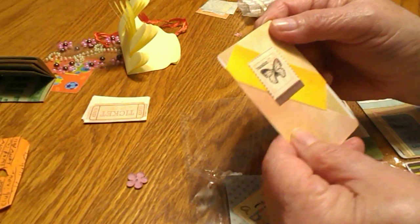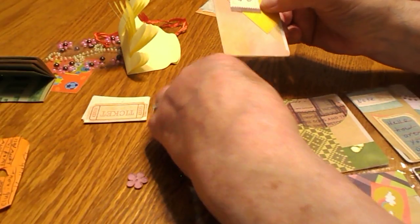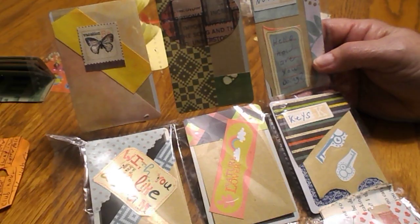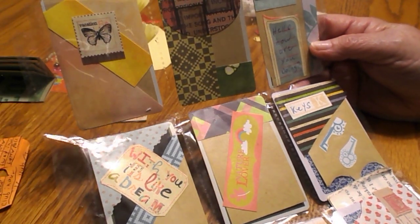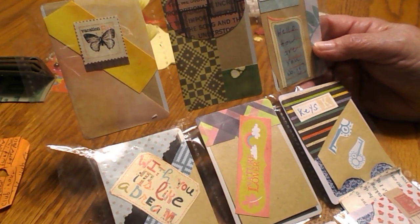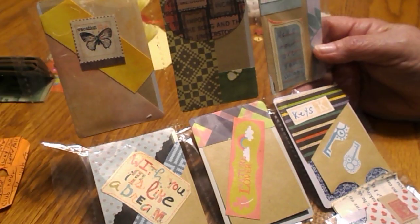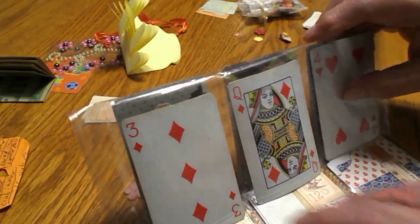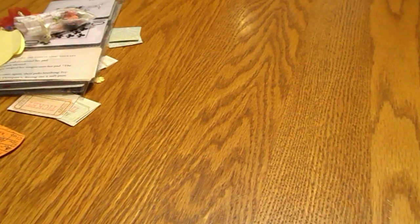That was my pocket letter from Shay — thank you very much, Shay, I enjoyed it, it's very pretty. I hope you like the one I sent you. I have another pocket letter from another group that I received today and it's a Halloween one — I'm going to try to get that one in too later this evening. Thanks for watching everyone and have a great day. Go check out Shay's channel, it's called Sassy Granny Vlogs — I'm sure you'll love watching her, she's very funny and enjoyable. Good night!